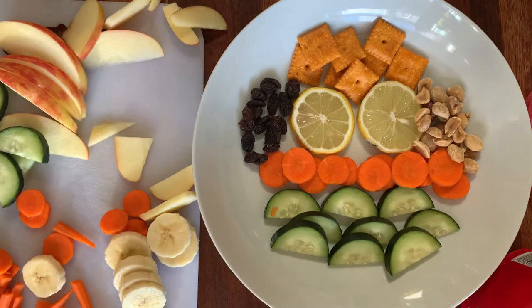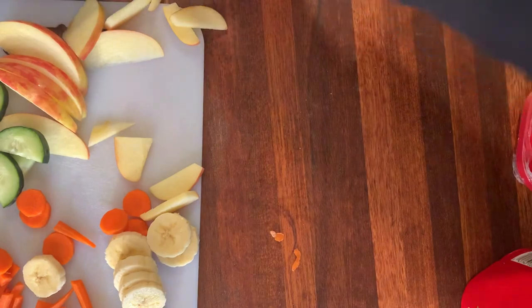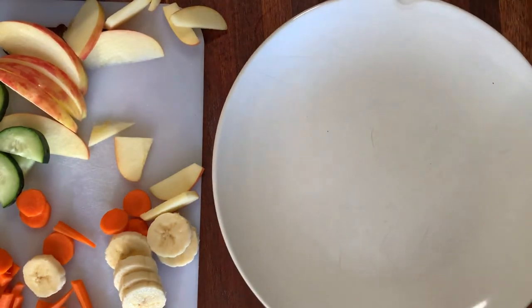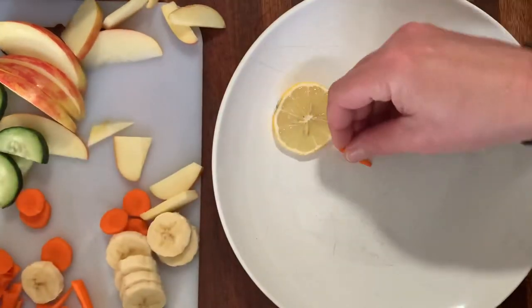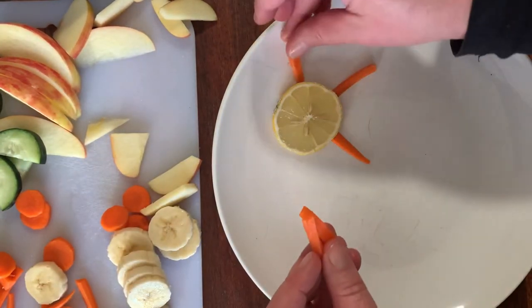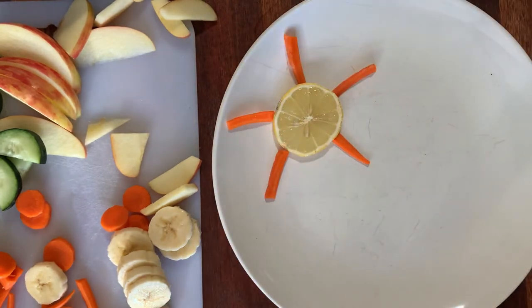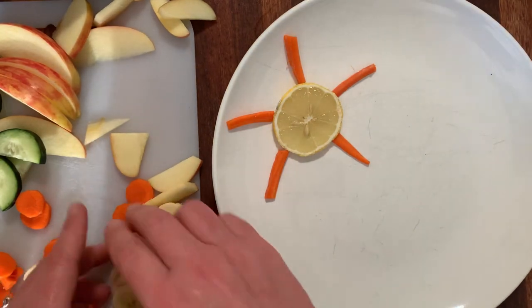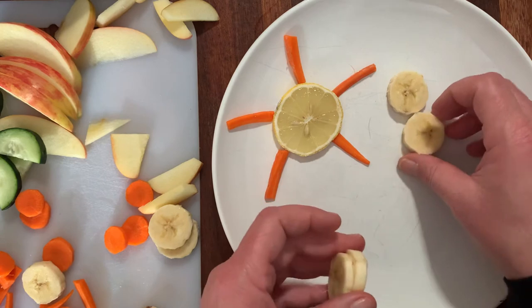We could try something else too, kids. I'm gonna get another plate because I'm definitely gonna eat that — it looks delicious. We could make a sunshine in the sky with some pieces of carrot and lemon. I love lemon; I wonder if you guys like to eat lemon. There's a little sunshine! We can make some banana clouds — little banana clouds in the sky.